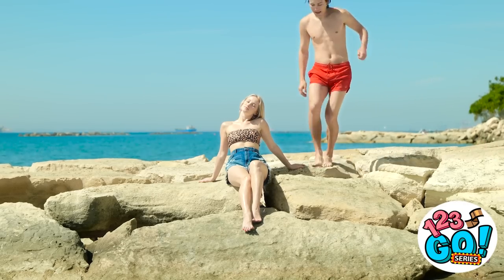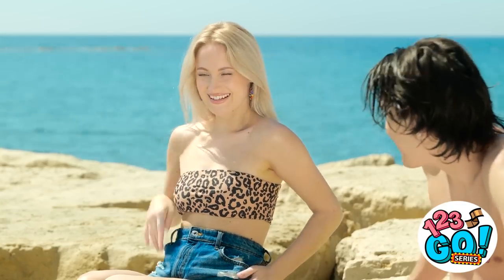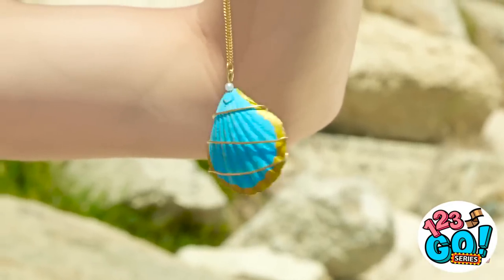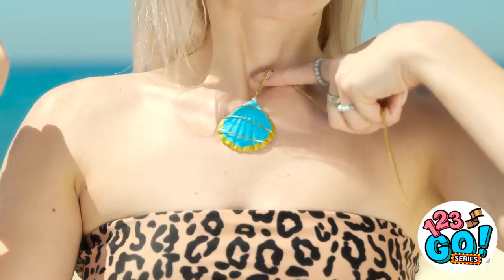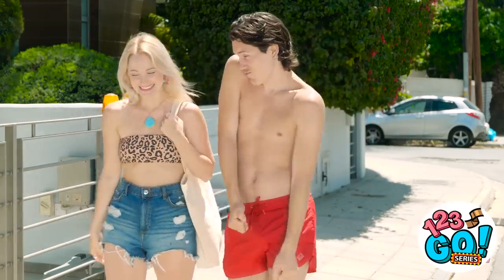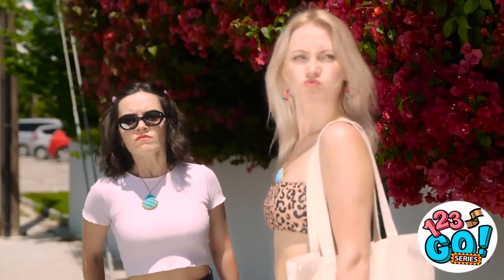Hey, can I sit here? How are you? Oh, hi. I noticed you from across the beach and I wanted to give you this. Really? For me? It'll look great on you. I hope you like it. It's beautiful! So I was hoping we could hang out later, maybe grab something to eat? That would be lovely. I can't wait! Huh? Is that my necklace? Where'd you get that? Gotta go! Men!